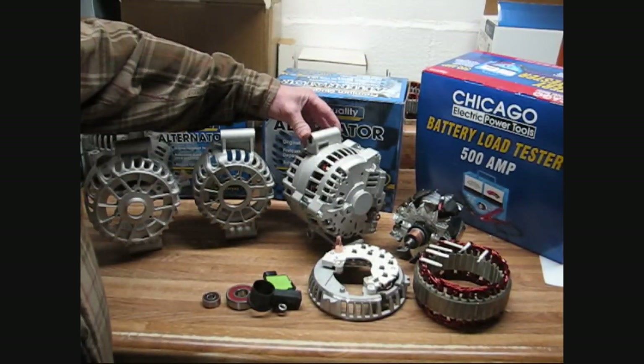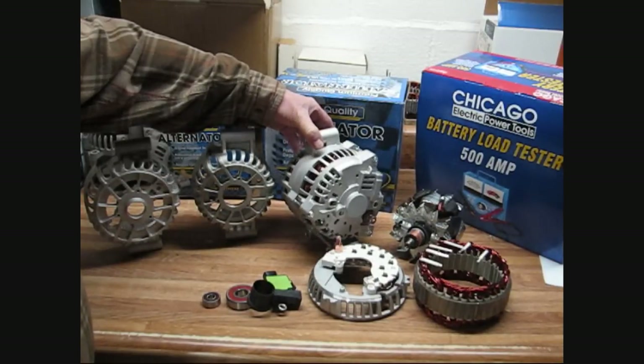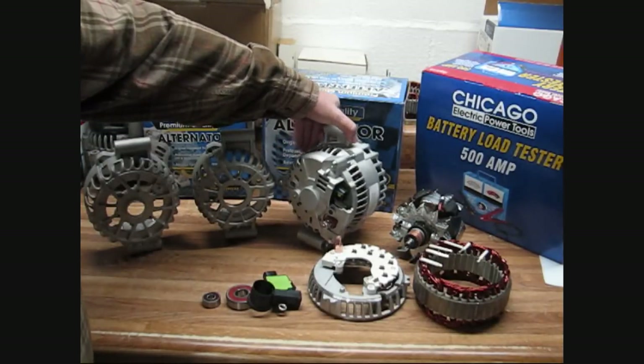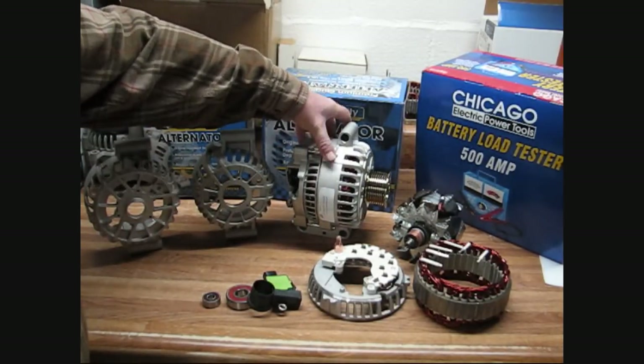Alternator man here. I want to show you a little bit about the Power Stroke diesel 200 amp alternator that we have. This is a top quality alternator for your Power Stroke Ford diesel from 99 on up.